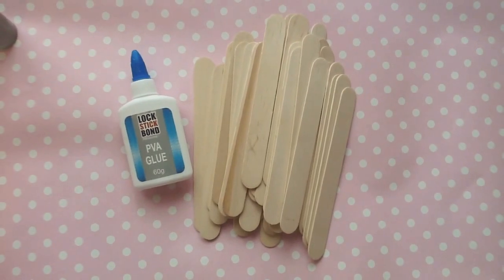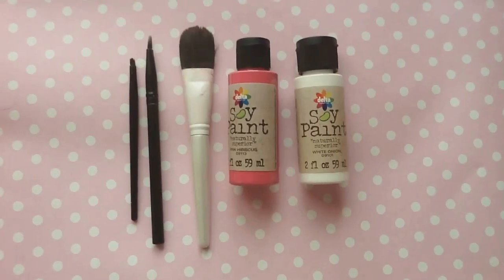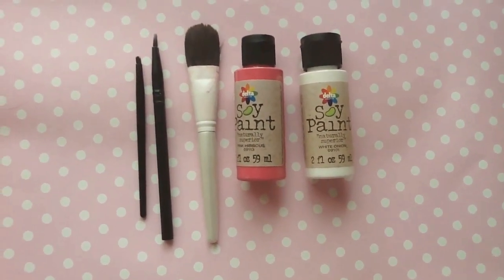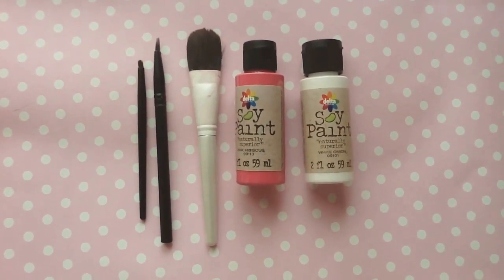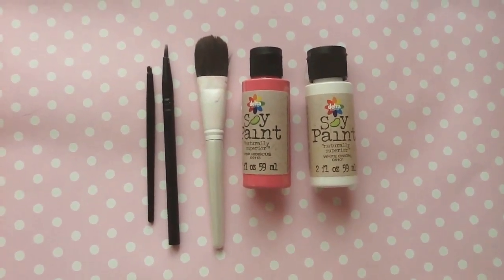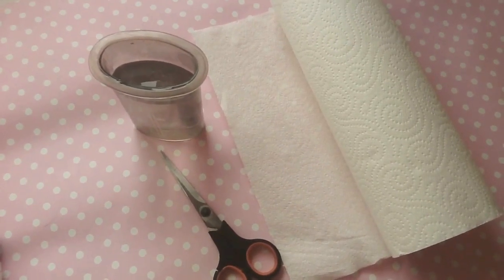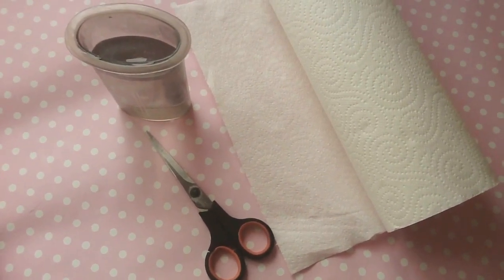The first thing you're going to need are some lollipop sticks and some PVA glue. You'll also need a variety of brushes in different sizes — these are just some old makeup brushes — then some soy paint which is perfectly safe for guinea pigs to chew on, available in a variety of colours. I've got pink hibiscus and white onion because I want to do some ombre. Then you'll just need some paper towels, some water to rinse off your brushes, and some scissors to cut your lollipop sticks.